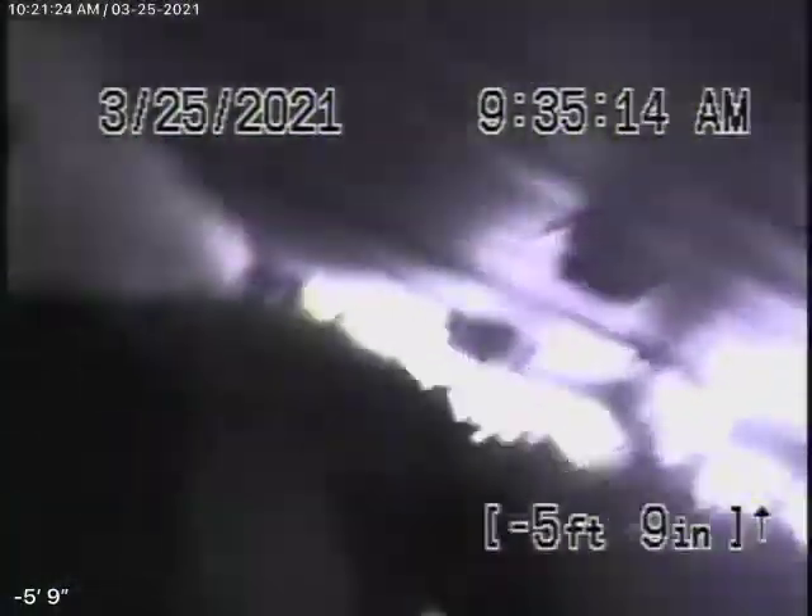Here it comes out of the clean-out at the back of the house, and we'll go ahead and stop the recording over here.